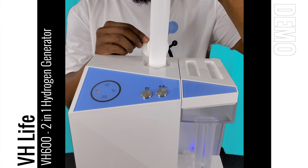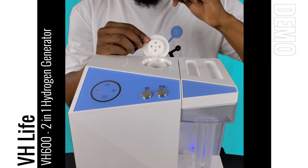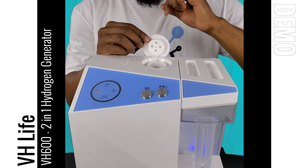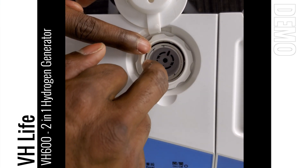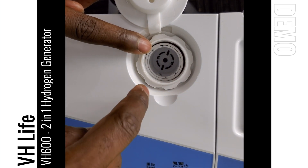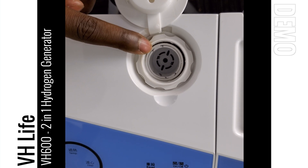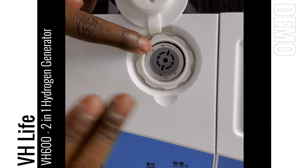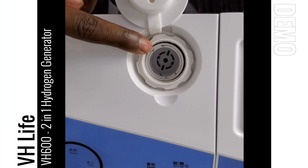Since we weren't able to do an unboxing video for this, I've already set the system up. This is the actual water reservoir for distilled water — you pop this lid open to fill it up, and this is the filter that comes with the system. At the bottom of that filter you can see there is a grate. This system requires distilled water — it is a pure H2 system. You want to fill it up until there is a little bit of water right over the top of the actual grate.